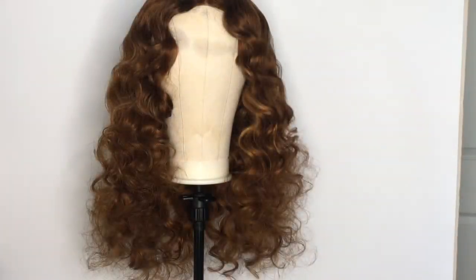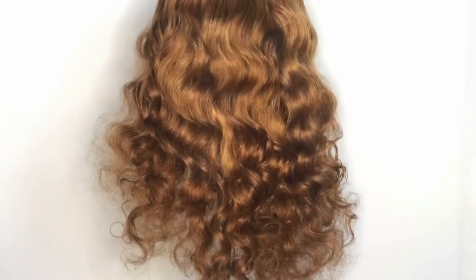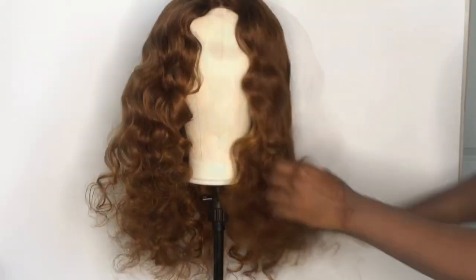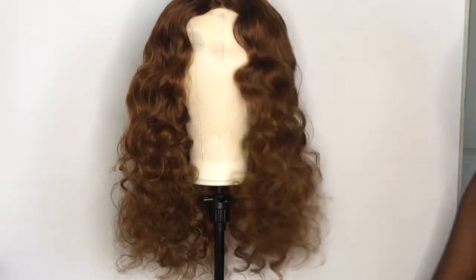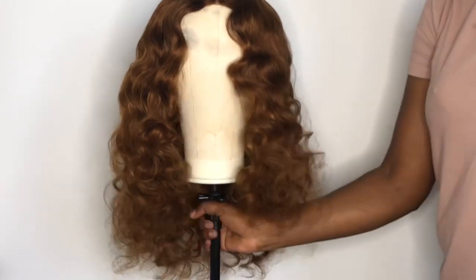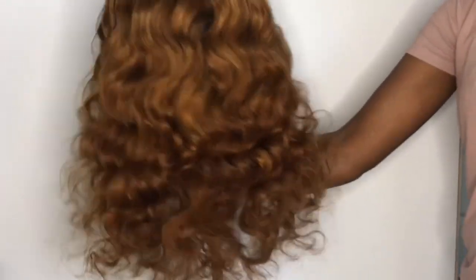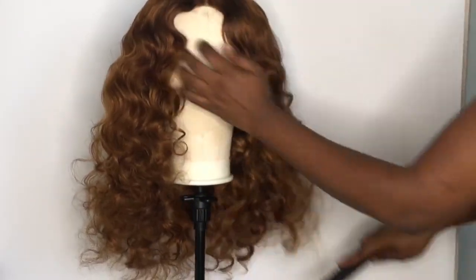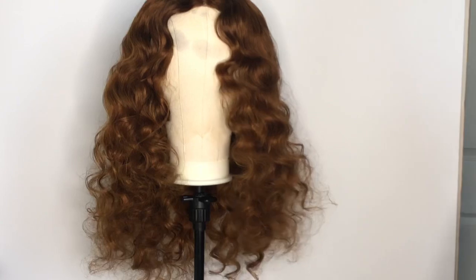This is the final product — all done! Just the front, just half of the closure, so it gives you that brownish look that flows to goldish blonde. You can buy this hair at my website — I'll put the link below. I really hope you guys like this video. As always, subscribe, like, comment, and follow me on social media. Thank you, bye bye!